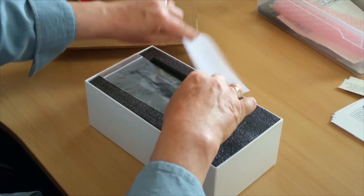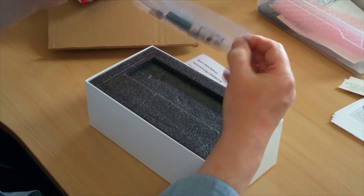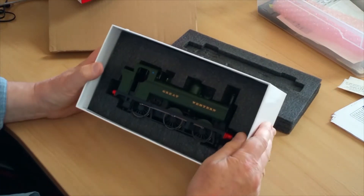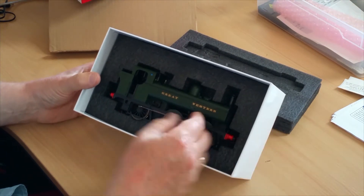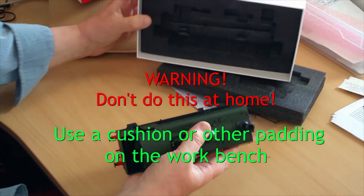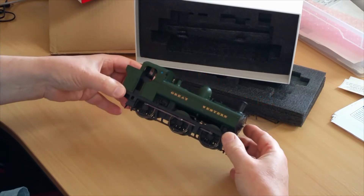We are having the pleasure of opening the box and inspecting the contents first. It was only after making this video that I realised that in my eagerness to take a look at the loco, I hadn't taken the elementary precaution of putting a cushion on the table in case it slipped out of my hand.